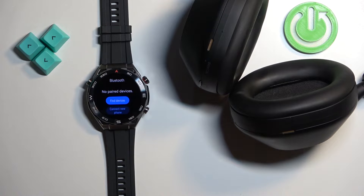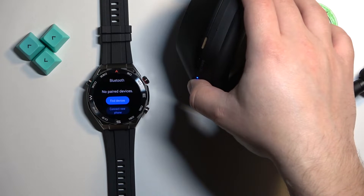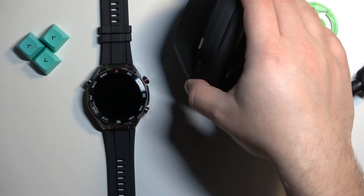Before we tap on it, we need to enter the pairing mode on our headphones, so I'm going to press and hold the power button — keep holding it — to enter the pairing mode like this.